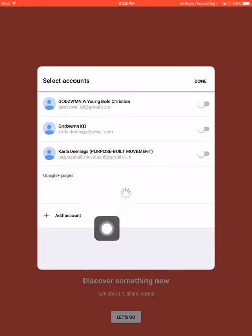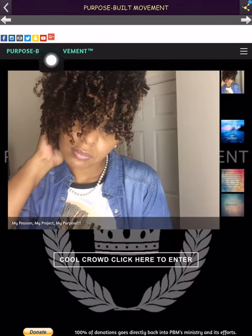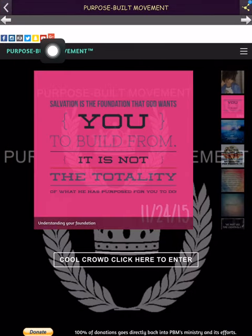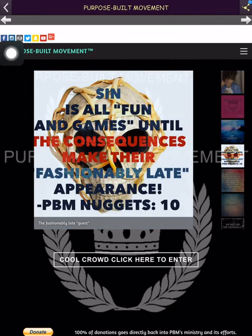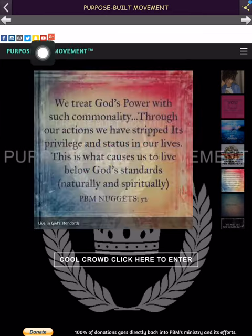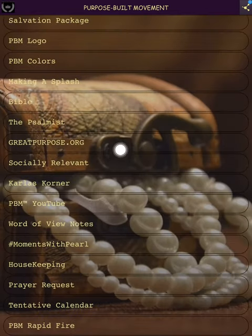I accidentally clicked this bar here. What that was doing is getting you connected to my social network — when you click it, you can follow me. That's what that's doing — it's giving you a way to follow me. So click that back button.